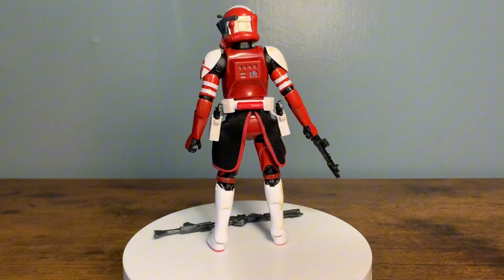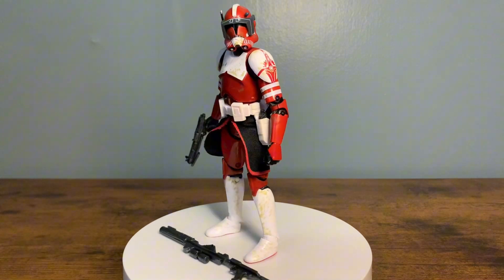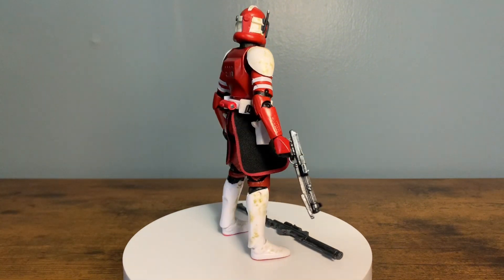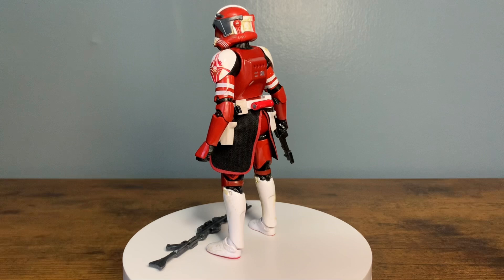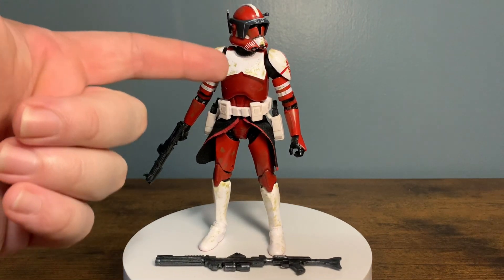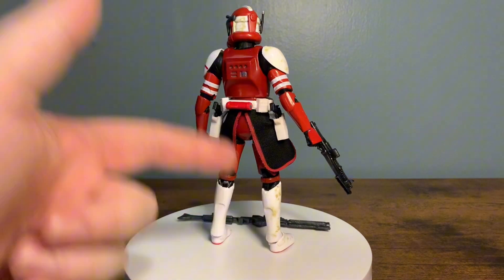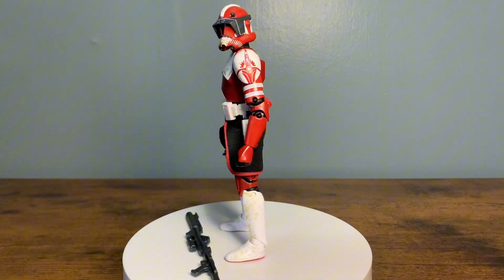I would have liked to have seen a more uniform clean look, because the 2020 shock trooper on the 2020 clone body has chipped paint but it's super clean with no weathering, so it's just very weird. The soft goods pauldron is a very cool feature - gives it a little more of a real-life look. I love the two holsters as well. It would be cool to get Commander Fox and honestly every other general, commander, captain, or clone updated onto the 2023 clone body with the O-ring shoulder pads.